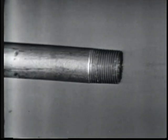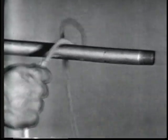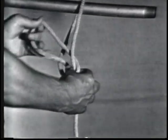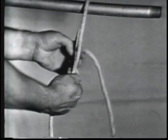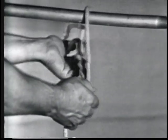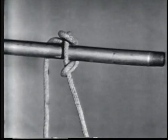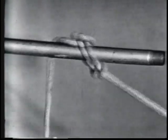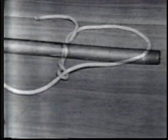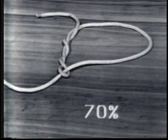For safety reasons, the timber hitch should never be used on pipes or other metals when lifting vertically — it will slip when tied to metal. The strength of a timber hitch is 70% of the line's capacity.